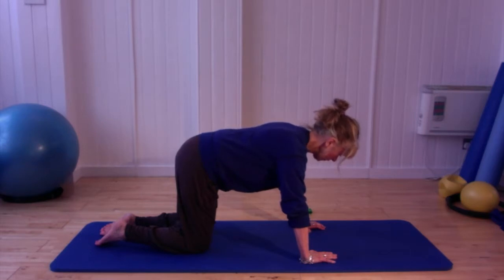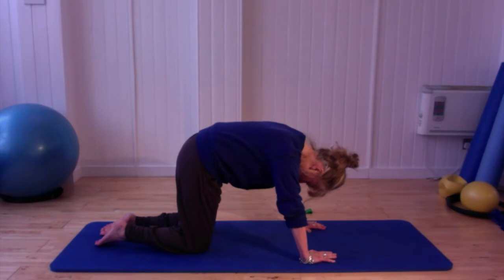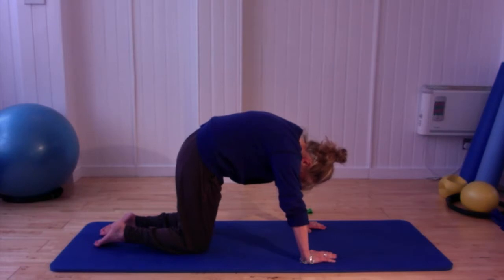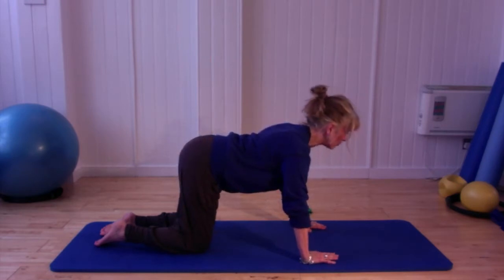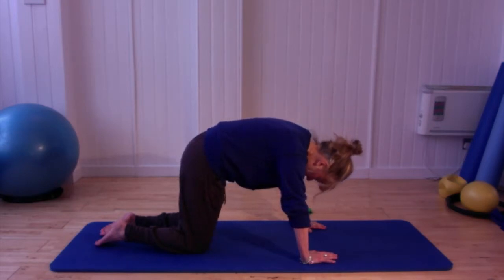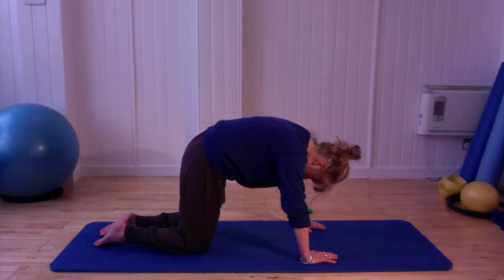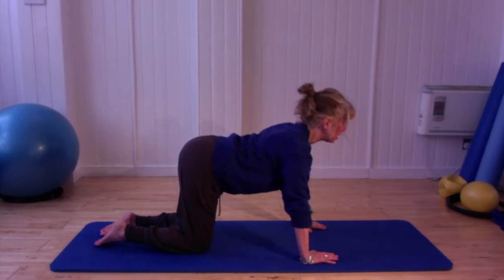As we continue with the breathing, next time we exhale we're going to go into a little cat stretch. Let your head release up and tuck under through the pelvis, pressing your spine all the way up towards the ceiling. Hold it there to breathe in, and as we breathe out we return to centre, then push your bottom up and lift up through the breastbone. Hold it there to breathe in, and again breathing out — dropping the head, tucking under, pressing your spine up to the ceiling.